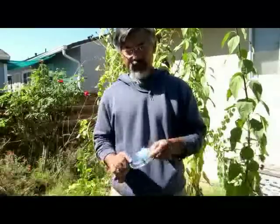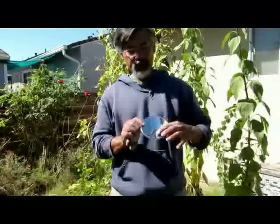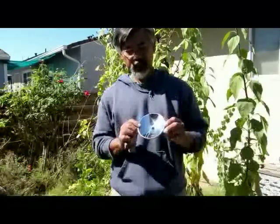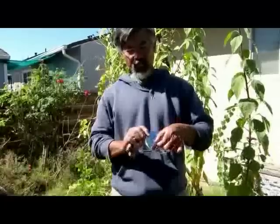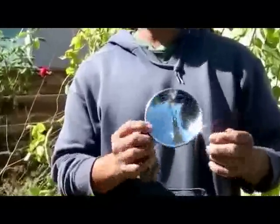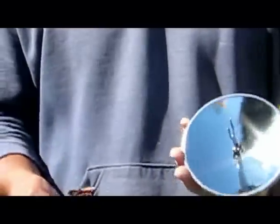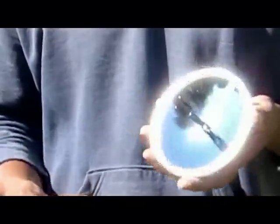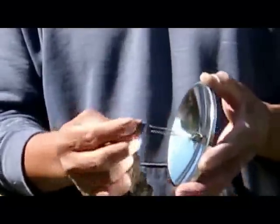Here's another form of fire making. This is using a parabolic surface to catch the sun's rays and focus it onto a focal point. This is called a solar lighter. You can actually get this on the internet — Amazon.com sells these. It's pretty simple to use and will basically burn anything that's combustible. Here I've got some fungus that catches on fire pretty fast.